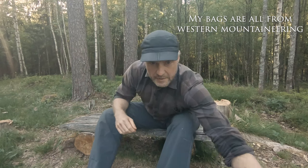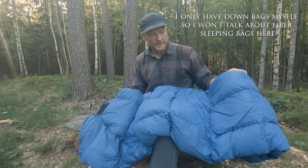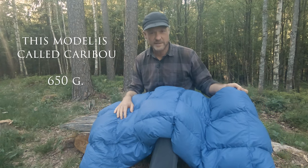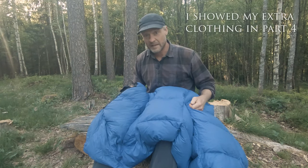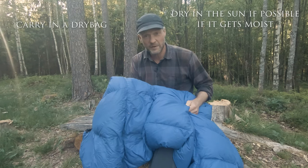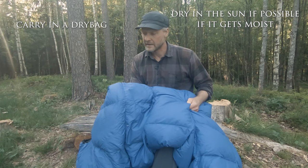I have three sleeping bags that cover the whole year, including the winter season. Here's a very nice light down sleeping bag. This is warm down to about zero degrees Celsius — just when it starts to freeze. I can wear extra clothing while I sleep in it and stretch the temperature a little bit. It is a little prone to getting wet, but if you're careful and use a bivy bag then you'll be fine in a sleeping bag like this.